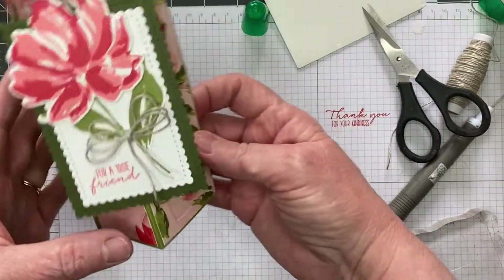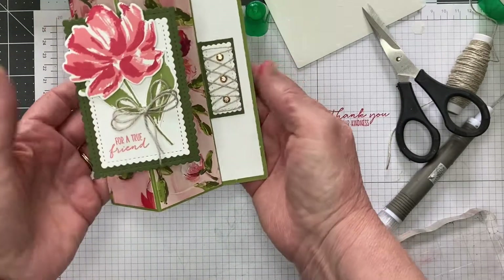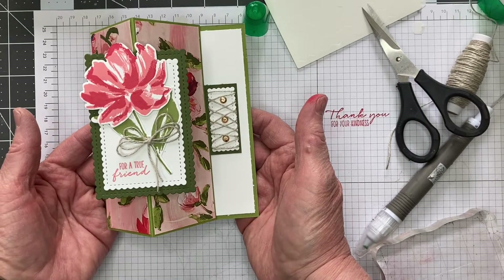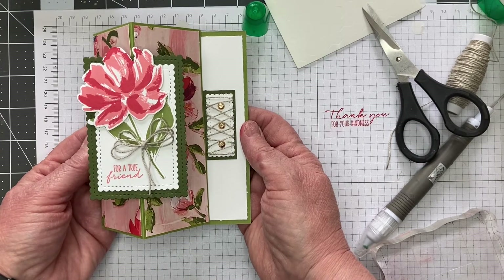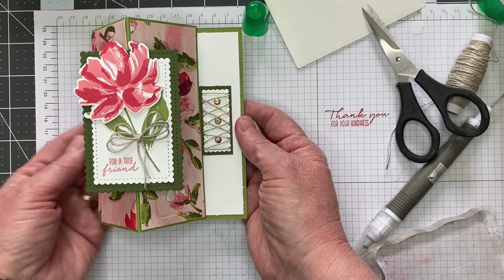There's the front of the card — there it is flat for mailing. And then when you want to stand it up, that is your card. I hope you've enjoyed making this fun fold card. If you have any questions, please let me know — I would be happy to answer them. Have a wonderful day and have fun lighting up someone else's life with your cards.